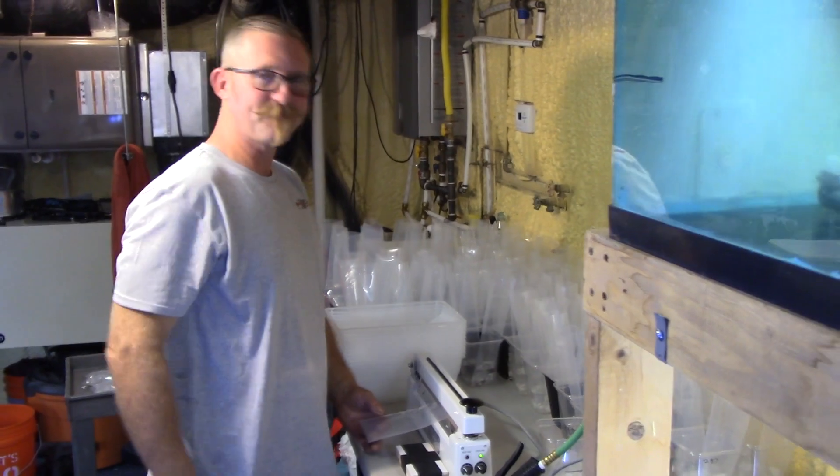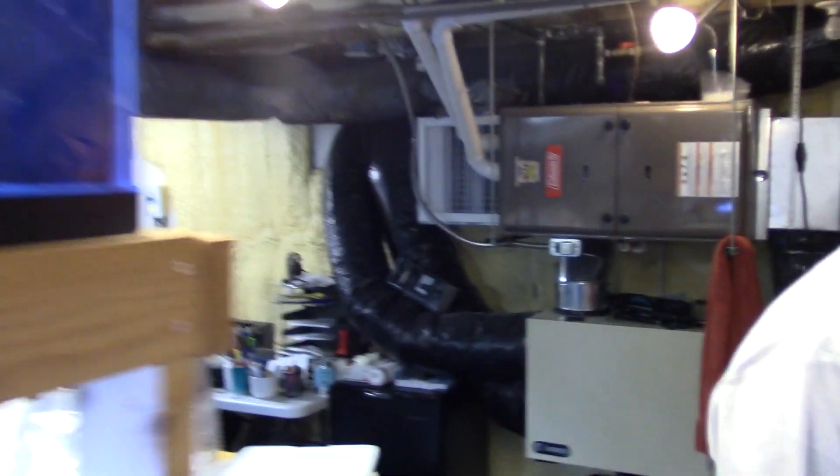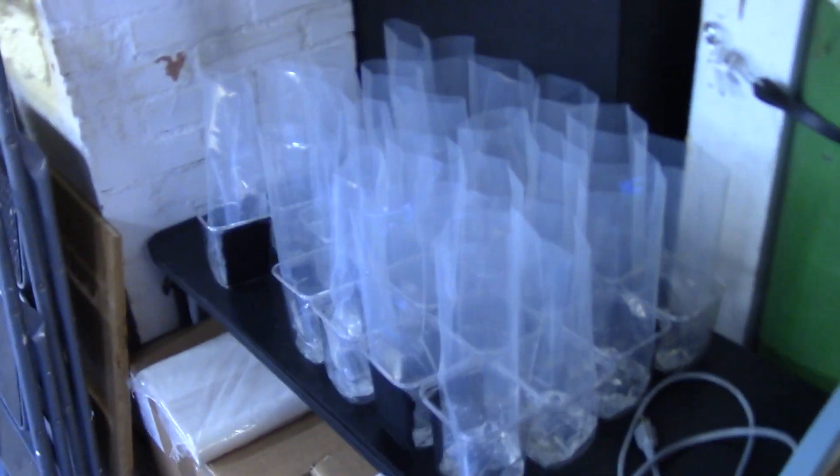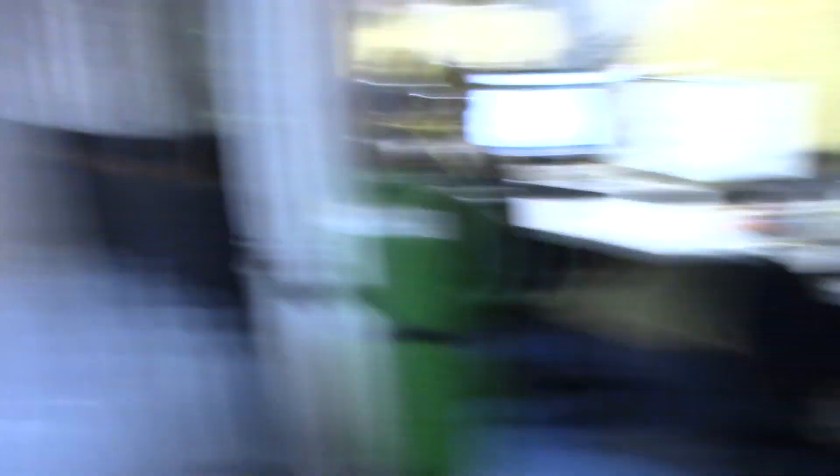Anyway, that's the exciting thing happening here at DansFish.com. Here's part of what's going out today — a nice full table. And here's more of what's going out today. It's a good-sized batch we're sending out — not a record, but good. Thanks to everyone that orders from us, we really appreciate you. It's nice to be able to do what you love, and you guys ordering makes that possible.